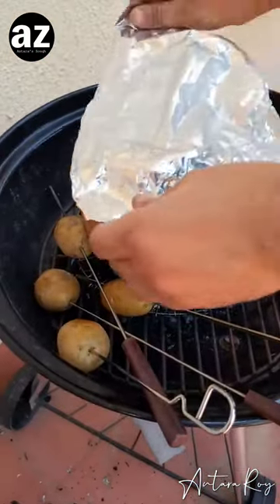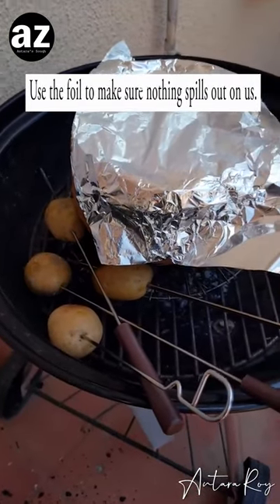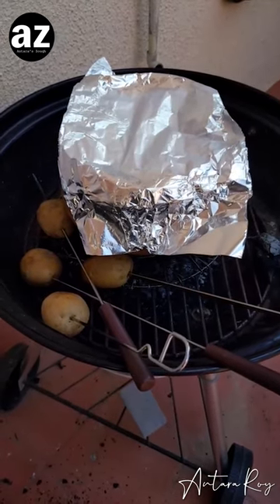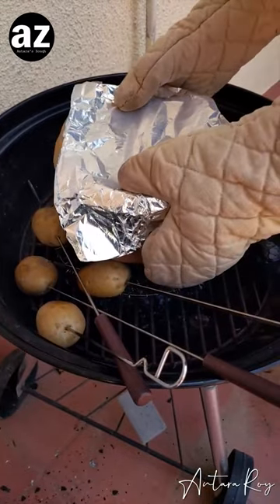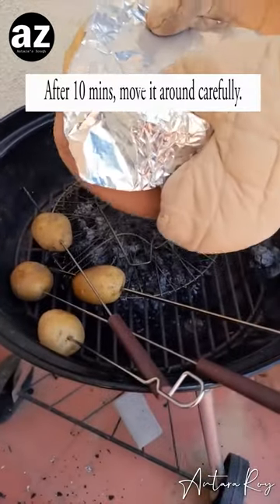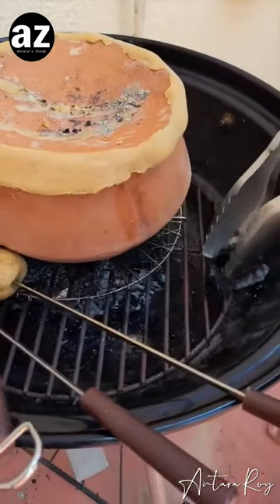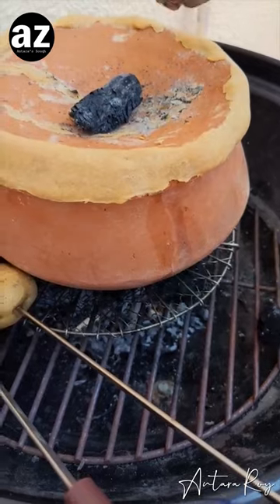Once again we have removed the coal, we are going to cover it. Protection is important — we'll wear some gloves and give it a stir, like so. Mix it again, back into it, giving it a good stir. Another 20 to 25 minutes.